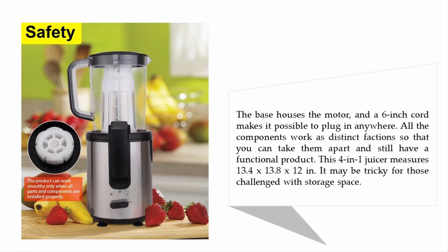The base houses the motor and a 6-inch cord makes it possible to plug in anywhere. All the components work as distinct sections so that you can take them apart and still have a functional product. This 4-in-1 juicer measures 13.4 x 13.8 x 12 inches, so it may be tricky for those challenged with storage space.